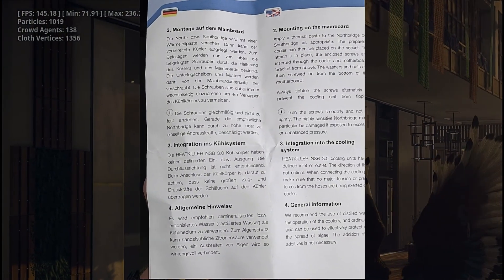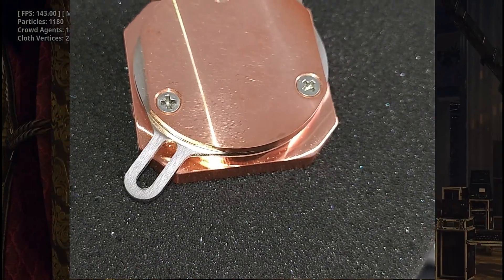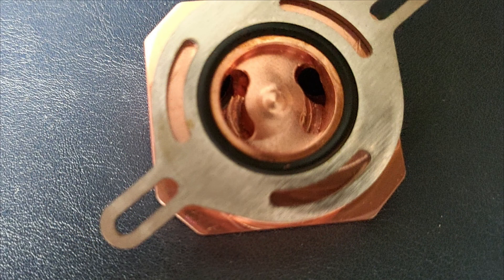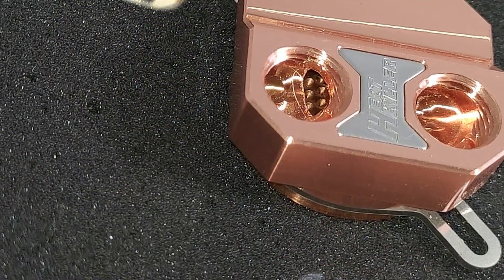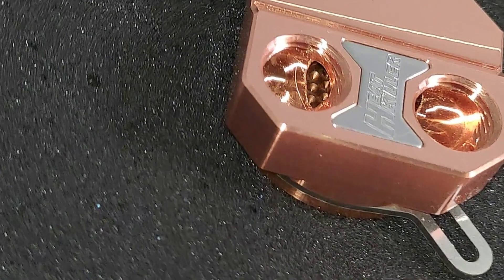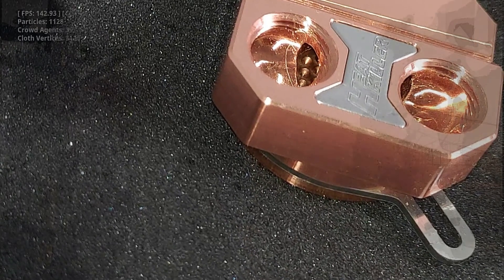We have it going from the radiator to the GPU, and coming out of the GPU from two different outlets on the GPU water block. From the top outlet we're going to the CPU, and from the bottom outlet we're going to the chipset — the Watercool Heat Killer.